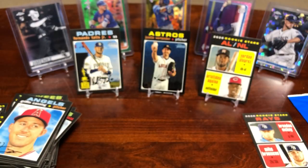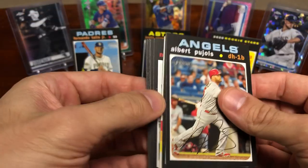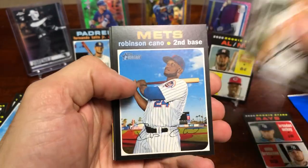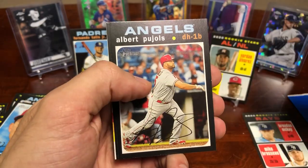Last pack — this should be the hit. Otherwise I might have... yeah, this is the hit — it looks like we got the relic in this pack. Mike Clevinger, Robbie Cano, Bo Bichette rookie — that's a nice one.